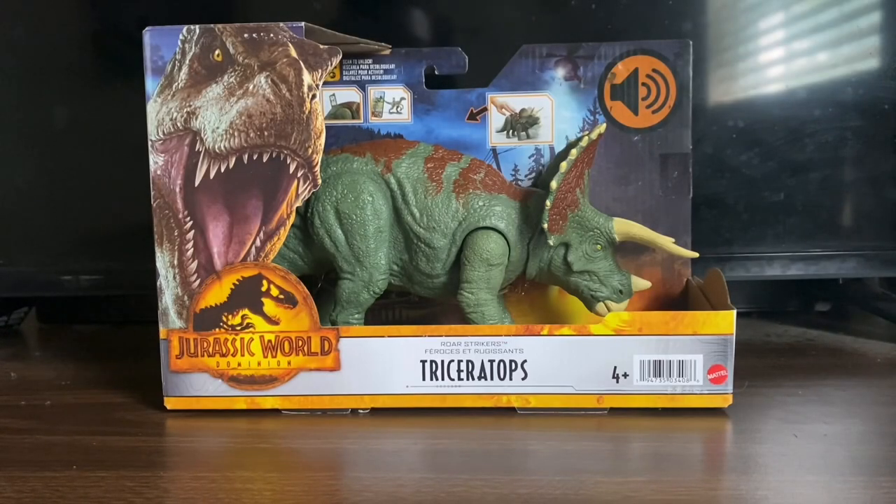Hello everybody, welcome back to another Mattel Jurassic World toy review. Today we're going to be looking at the new Jurassic World Dominion War Strikers Triceratops. I got this figure on sale at Target for $8.99 — it's on sale right now at Target if you want to get it on discount. I'll put a link in the description below if you want to buy this figure for yourself.